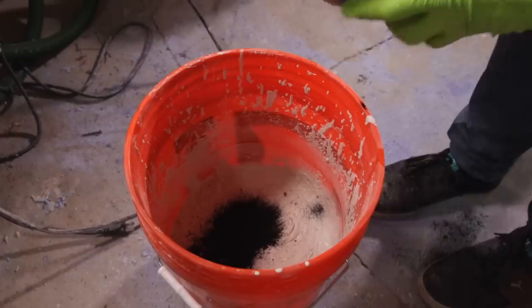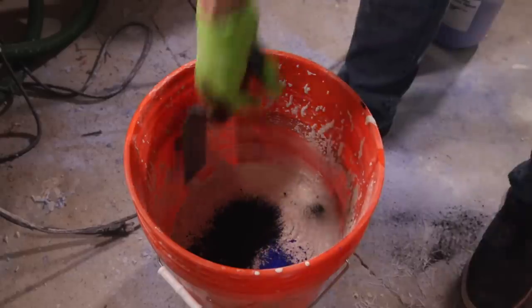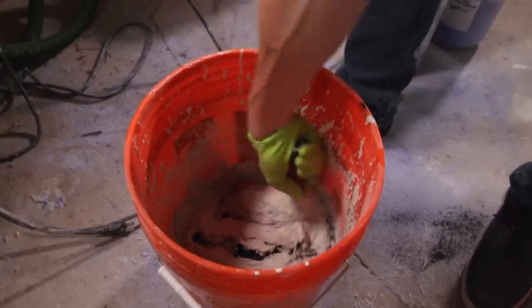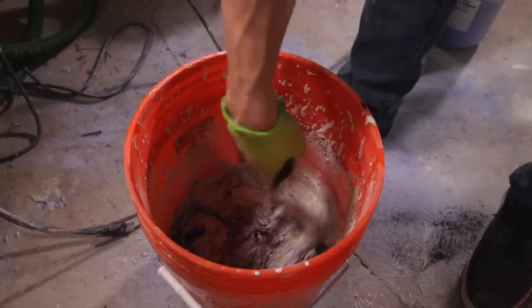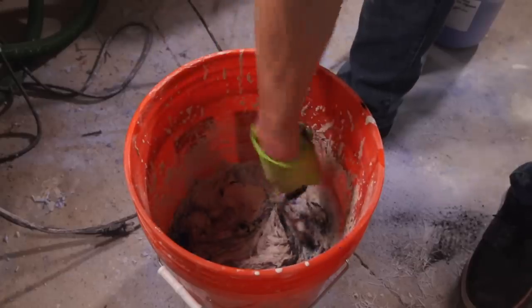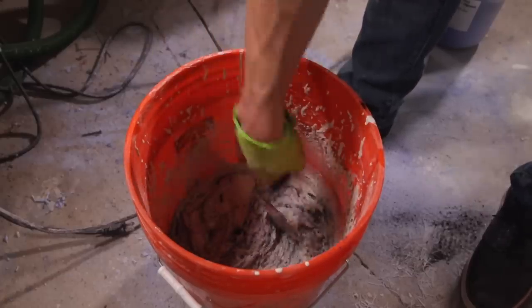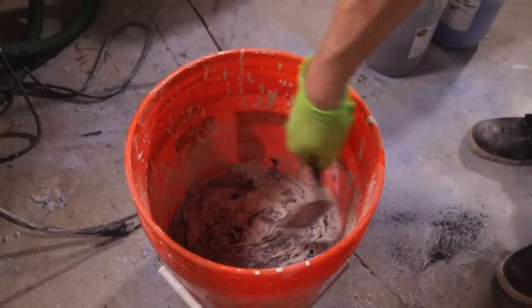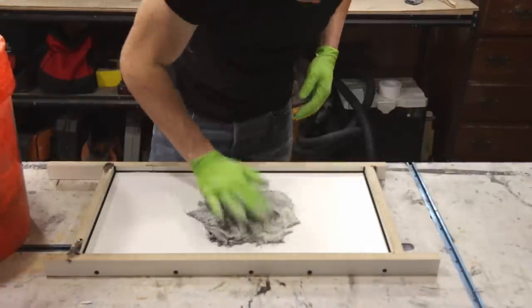I put the pigment in and then use the trowel to mix it in unevenly, making sure there are no big clumps that would lead to weak spots in the concrete, but leaving it still in a swirled pattern, which then creates the marble effect when you pour it into the form.